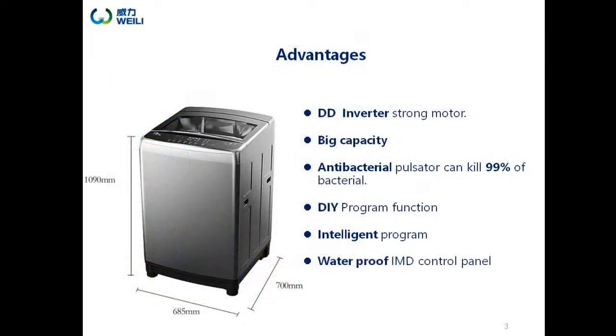Here are the selling points of this model: it has a DD inverter strong motor, big capacity, antibacterial pulsator, DIY and intelligent program, and a waterproof IMD control panel.